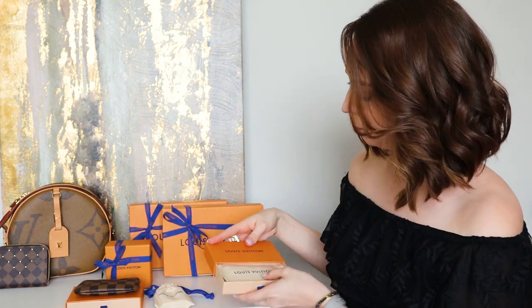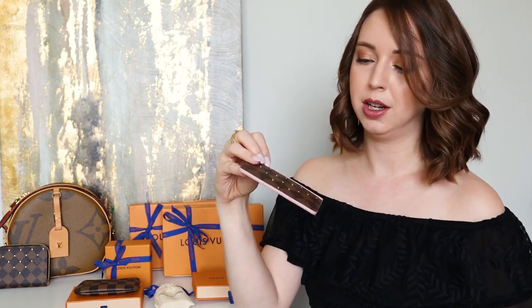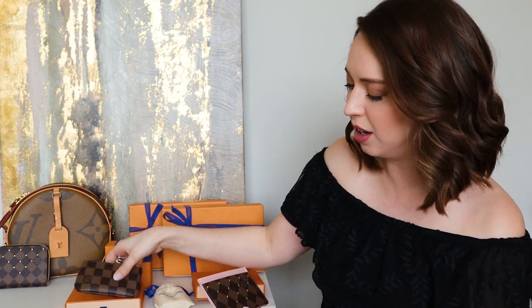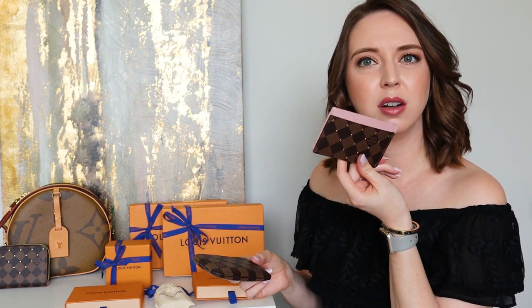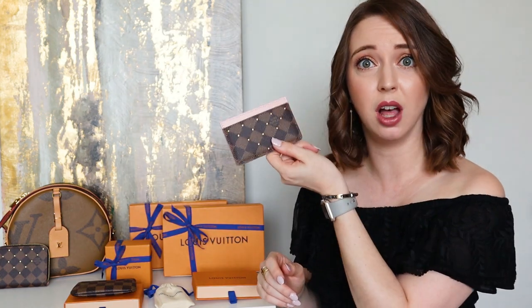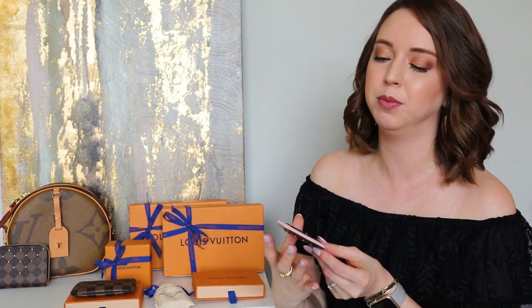Also from the Damier Ebene studded collection — the studded card holder. I wasn't sure about this one; I couldn't even find photos of it online. I think I actually like this better than I expected. But the hard thing about shopping blind is I haven't seen any of this before unboxing it for you. I'm not sure if this is redundant with the zippy, where I could fit a couple of cards in here anyway. This may or may not stay because I feel like it's kind of redundant, and I try to have a little more creativity in my collection since I do have a lot of Damier Ebene.